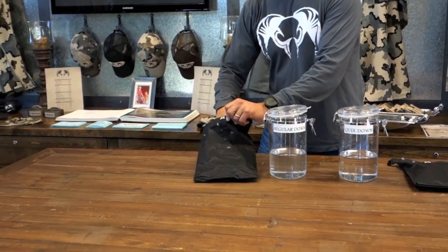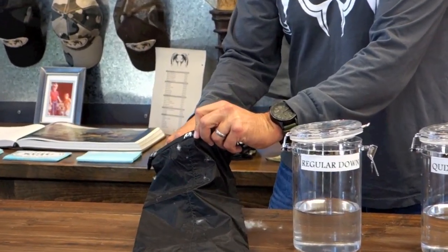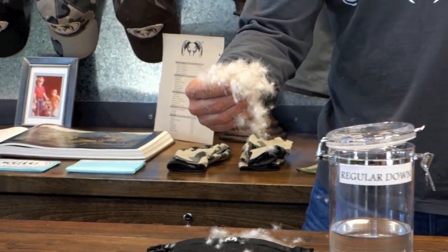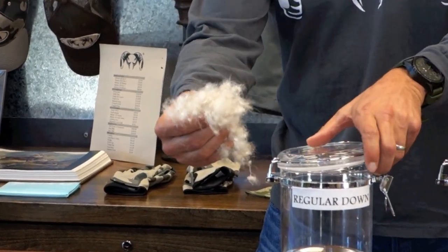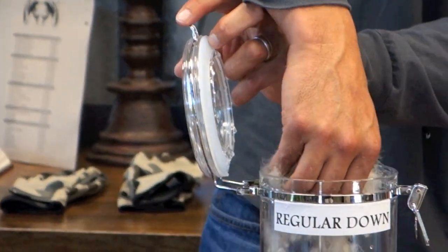We've got a bag here of down feathers taken out of a Montbell jacket, and as you can see, this is a high quality of down by Montbell. I'm going to put these down feathers into this jar with regular tap water.